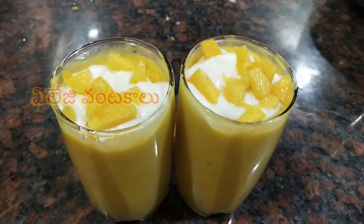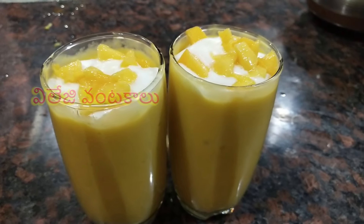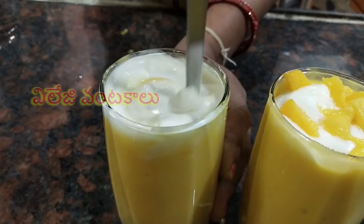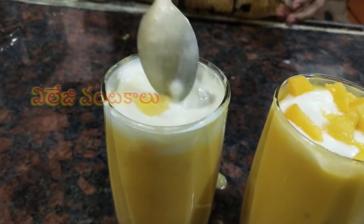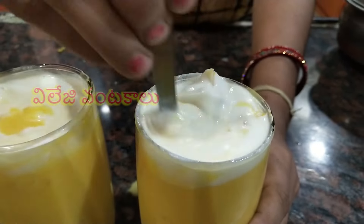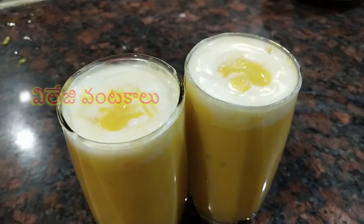Put vanilla ice cream in a bowl. We can use mango and mango leaves for decoration. The milkshake is colorful. It is very important for students to drink juice and ice cream.